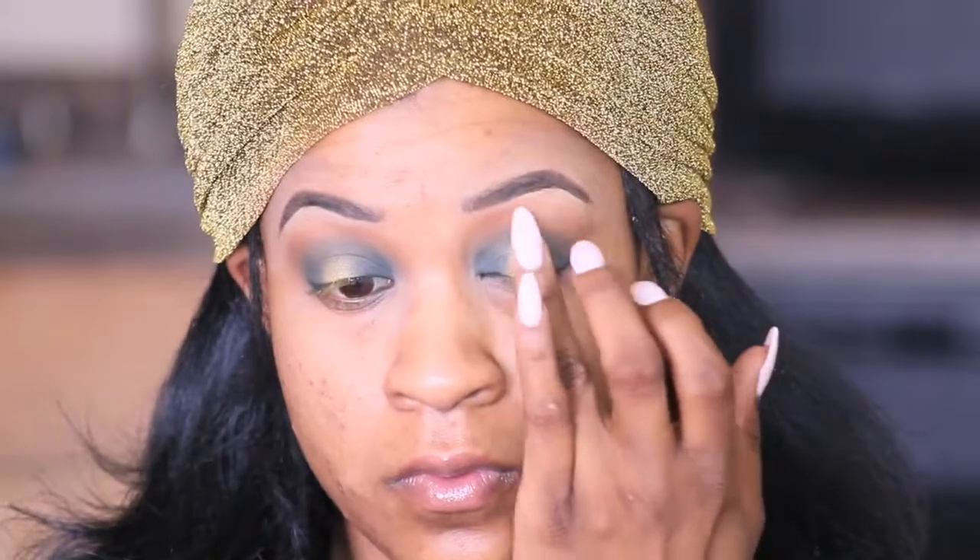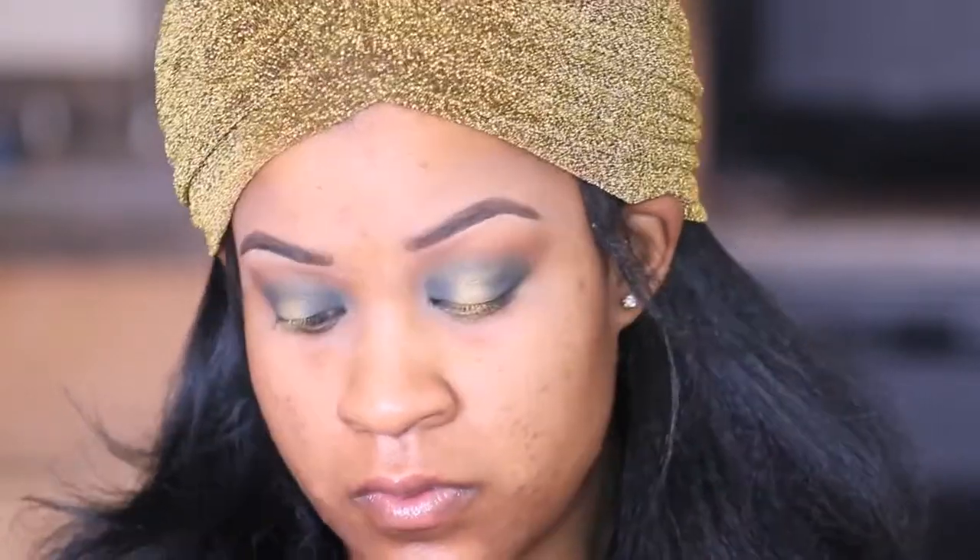And I'm just gonna keep blending and keep building and blending and building until I get the desired shape and the desired effect that I want.